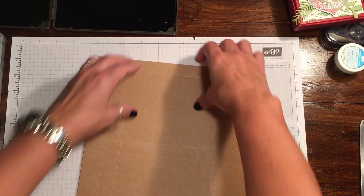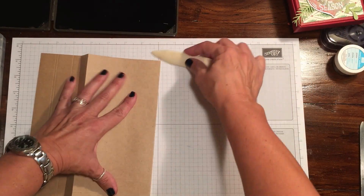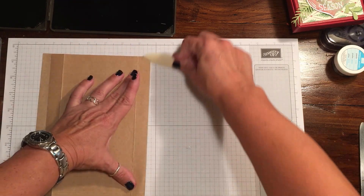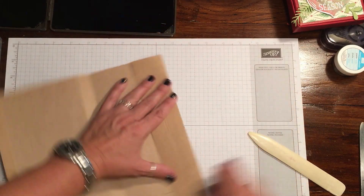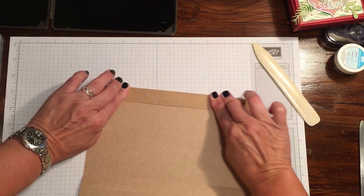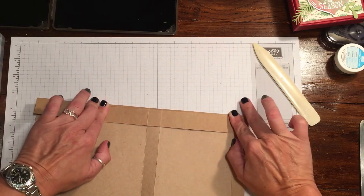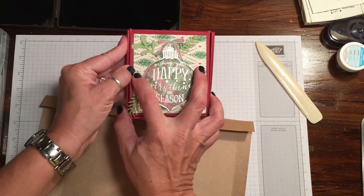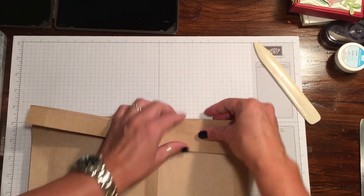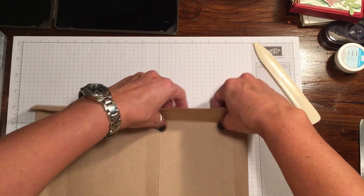Now we're going to do a little folding with our bone folder and trim this up a little bit as well. This one has the double lip so when it has the two lines next to each other, it's honestly easier just to do it with your fingers. We're kind of just making a little ledge here — so instead of the pieces being flat next to each other, it's just a little bit of a lip. You can certainly fold it with your bone folder but you don't have to.